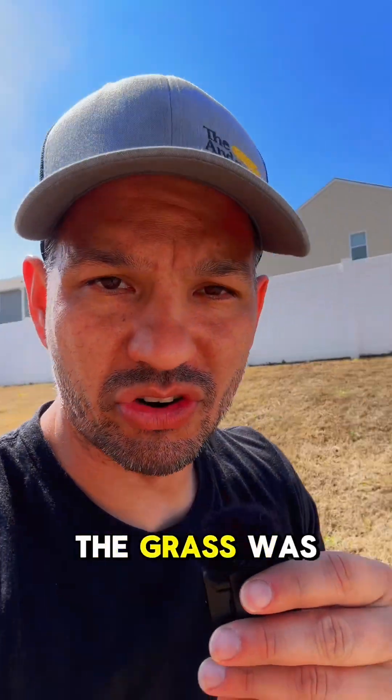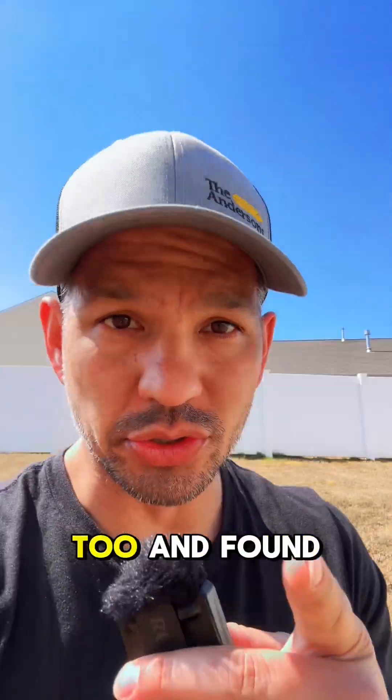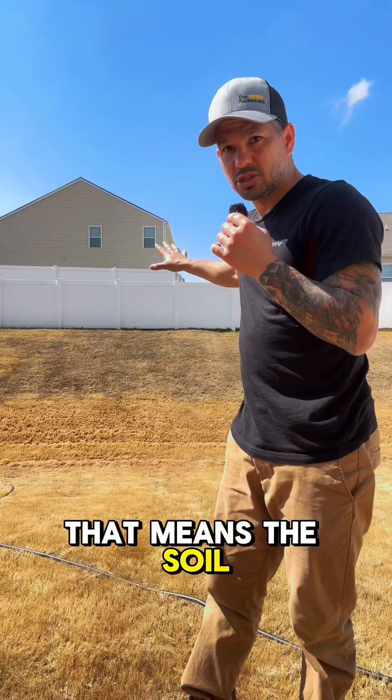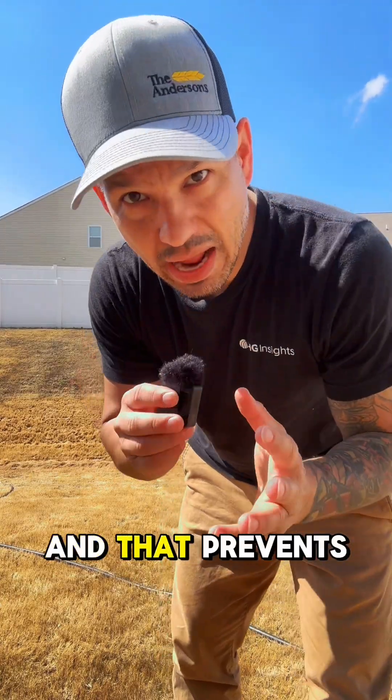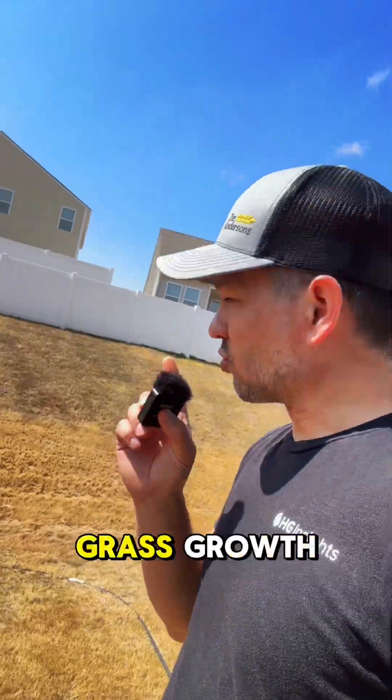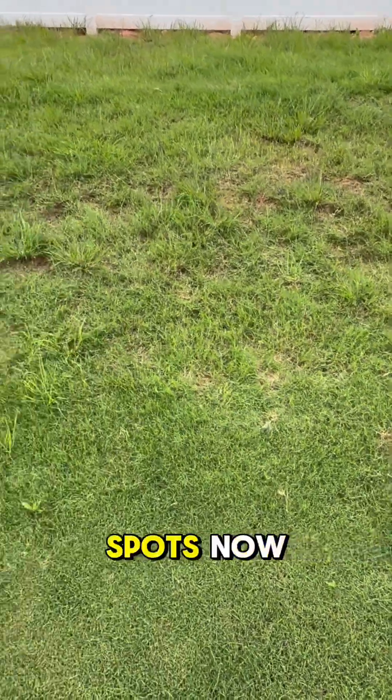I took a soil test while the grass was dormant — which you should too — and found that there's a pH deficiency. That means the soil on my hill is acidic, and that prevents my yard from taking in the nutrients that I give it. That's part of the reason for the stunted grass growth and faded yellow spots.